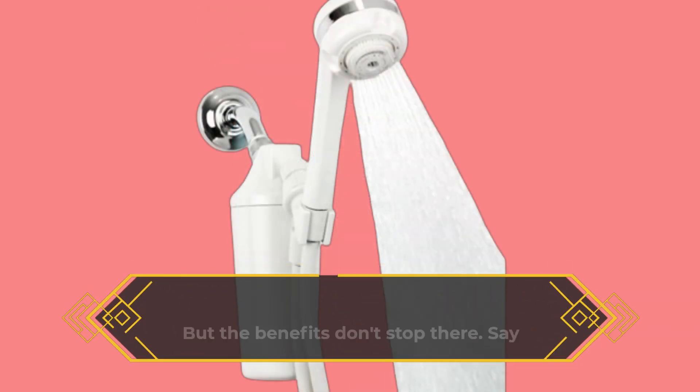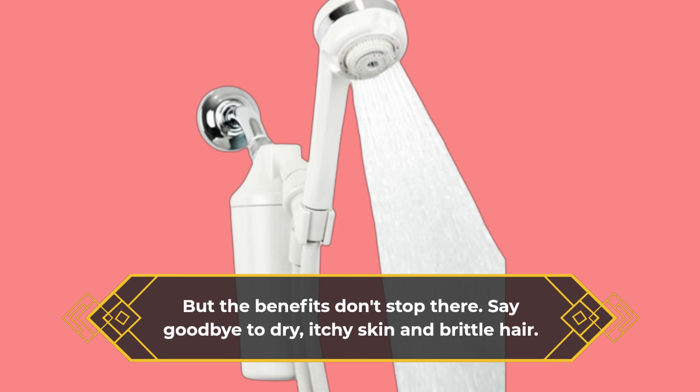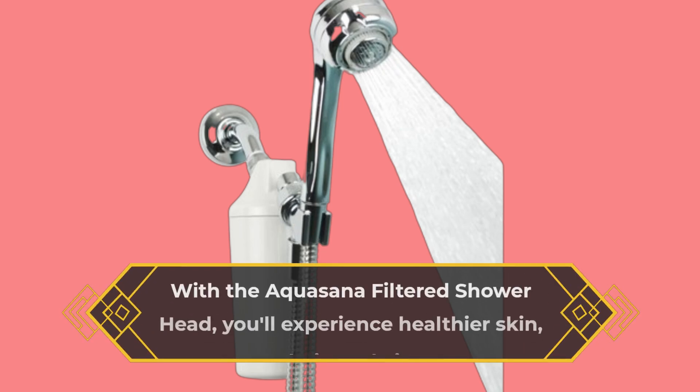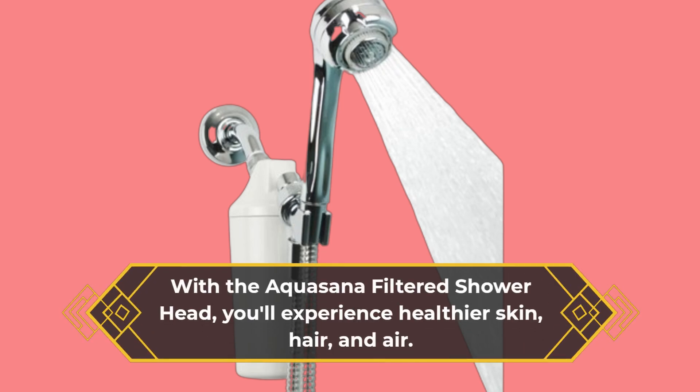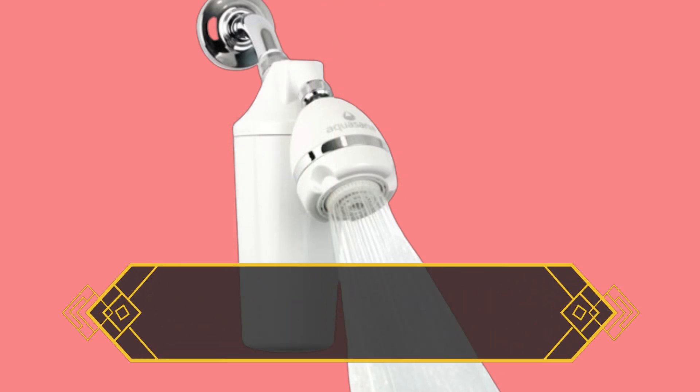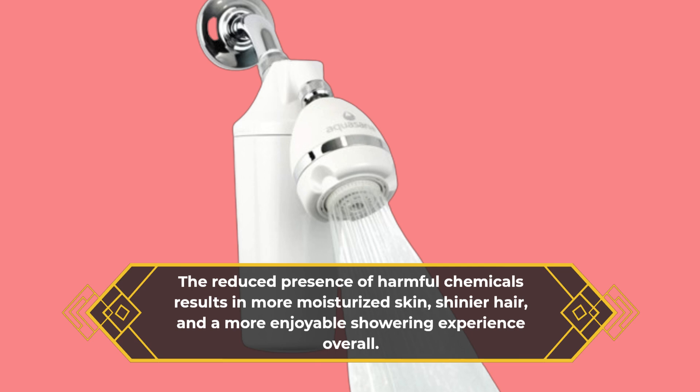But the benefits don't stop there. Say goodbye to dry, itchy skin and brittle hair. With the Aquasana Filtered Showerhead, you'll experience healthier skin, hair, and air. The reduced presence of harmful chemicals results in more moisturized skin, shinier hair, and a more enjoyable showering experience overall.